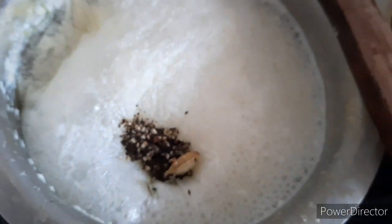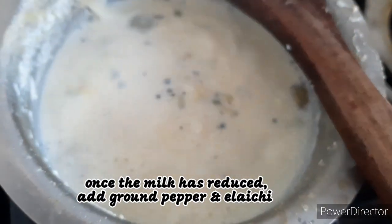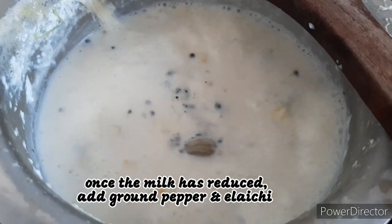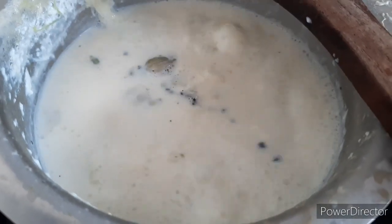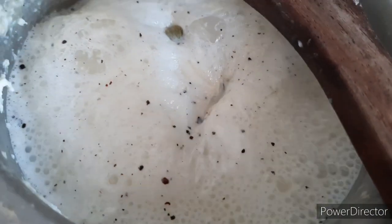Now I am adding coarsely ground pepper and elachi powder and mixing it and boiling it for another 2 minutes. Now I am switching off the flame.